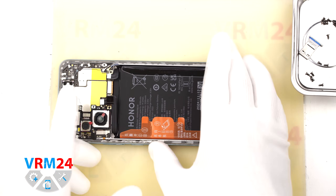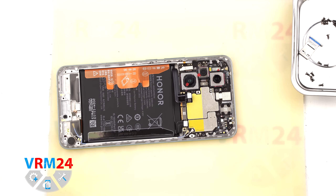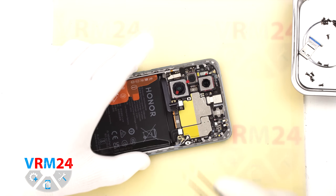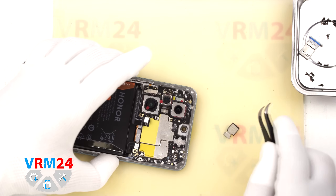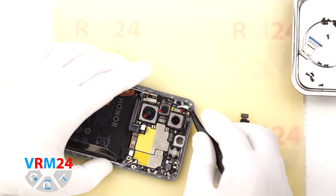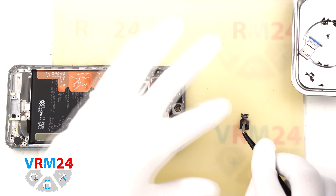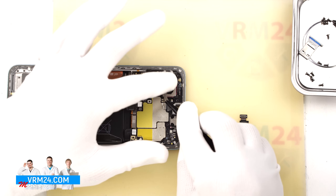Now let's move on to the motherboard. First we disconnect the front camera — carefully pry it off and set it aside. It is also better to cover the front camera lens to protect it from dust. We remove the front camera.